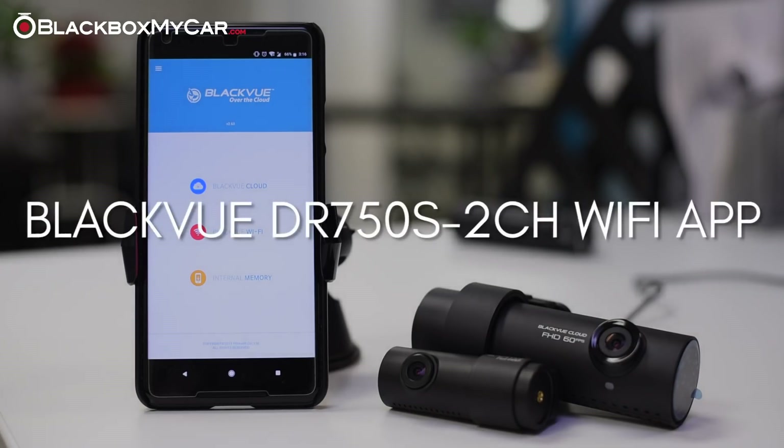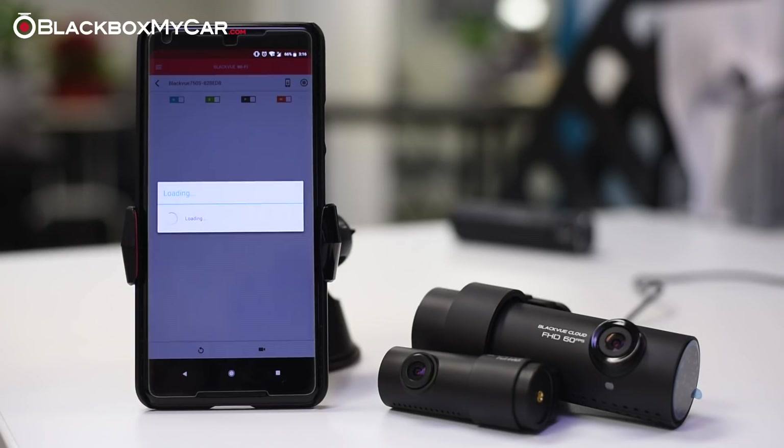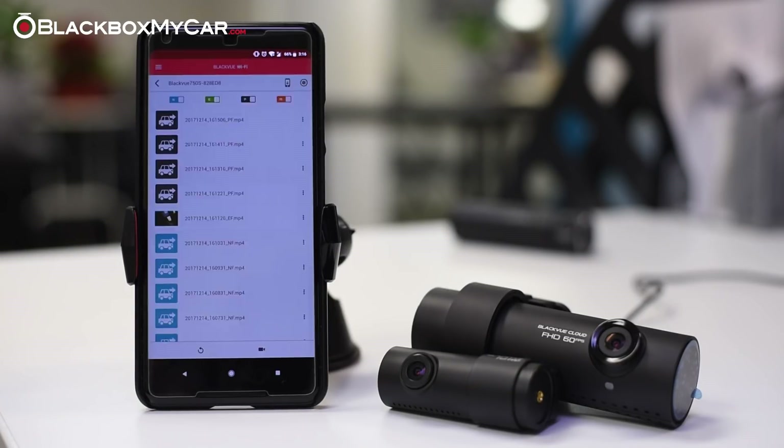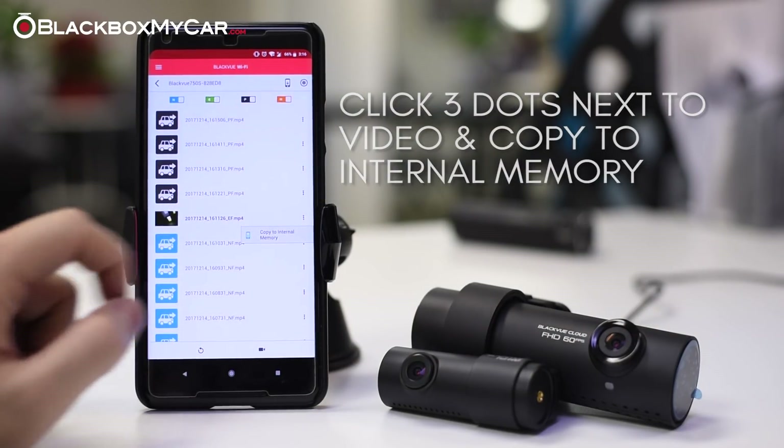So let's get into the smartphone app. To use the direct Wi-Fi feature, connect your phone to the camera's Wi-Fi network and then choose BlackVue Wi-Fi in the app. The main menu is the same as the app on the DR650S. There's a list of video files that you can filter based on recording modes, a live view option on the bottom, and firmware settings on the top right. Alternatively, if you want to download a file to your phone's storage, click the three dots next to the video file and choose Copy to Internal Memory.